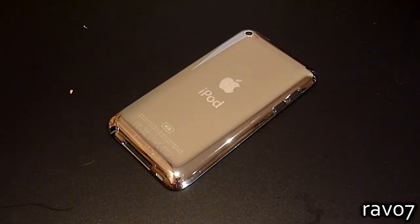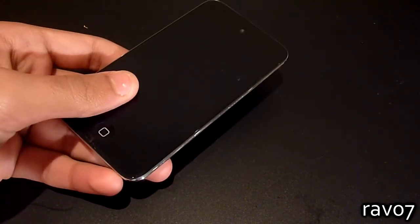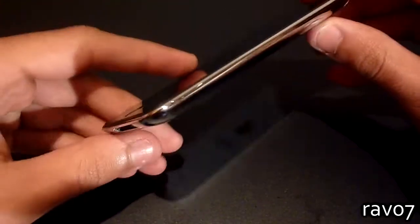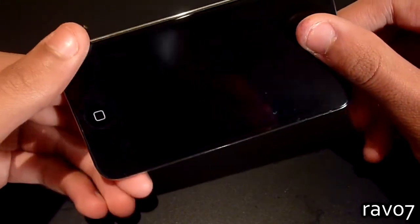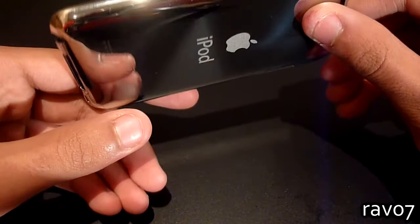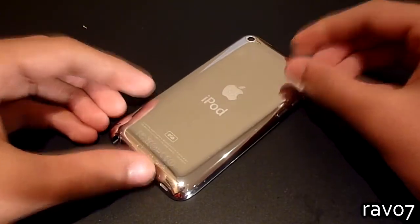Today we have the iPod Touch 4G full body kit which offers protection for the front, back and sides of the device. Other products such as the Zagg Invisible Shield and Bodyguardz can be very difficult to apply. Although they offer more coverage, the flaps and side pieces may eventually peel up and catch lint.